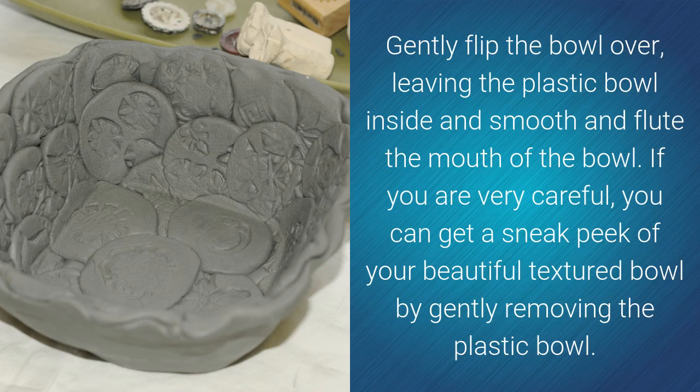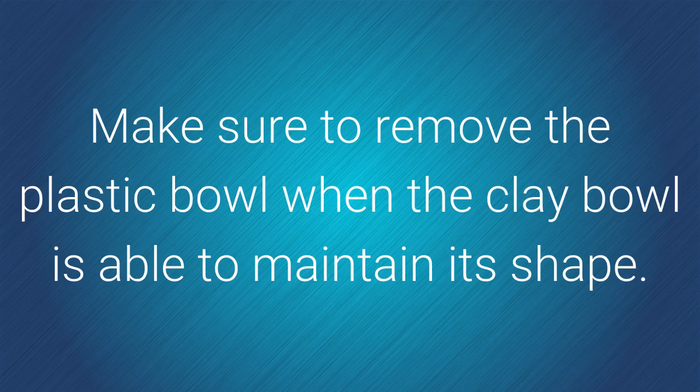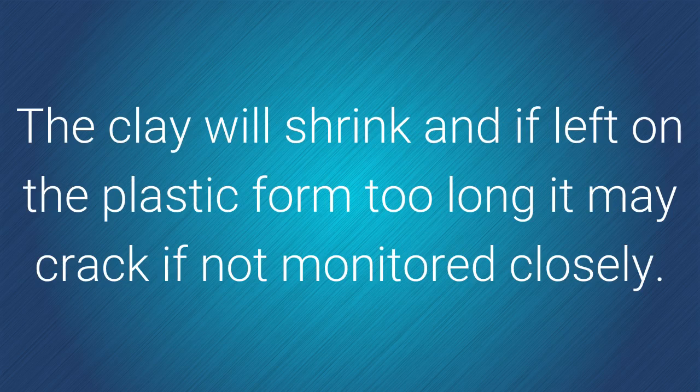Gently flip the bowl over, leaving the plastic bowl inside, and smooth and flute the mouth of the bowl. If you are very careful, you can get a sneak peek of your beautiful textured bowl by gently removing the plastic bowl. Place the clay bowl back on the paper towel-covered plastic bowl and allow the clay to begin to harden. Make sure to remove the plastic bowl when the clay bowl is able to maintain its shape — the clay will shrink, and if left on the plastic form too long, it may crack if not monitored closely.